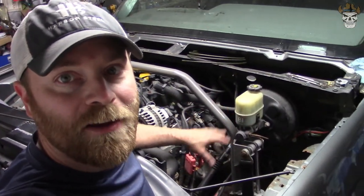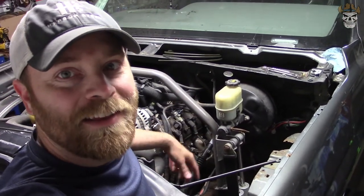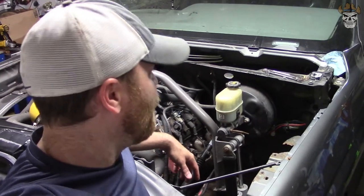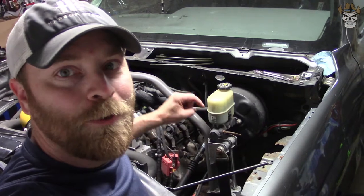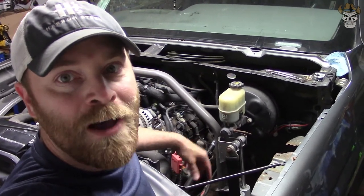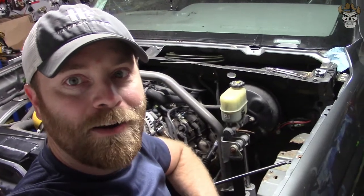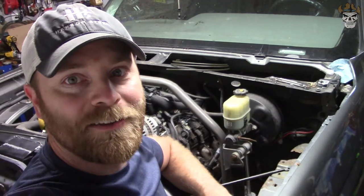I went to all four auto parts stores around my area and nobody has a quarter-inch tee fitting, so I'm going to have to wait for mine to come in from Amazon. I'll make sure to link everything I'm using in this video in the description below so you guys can be better prepared for this. Next time I see you, hopefully I'll have all my parts.